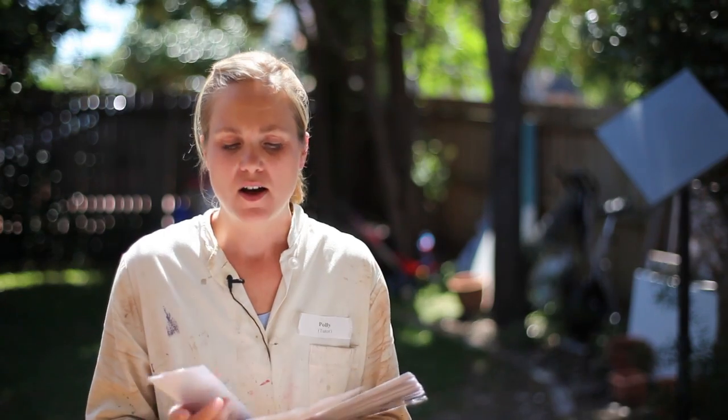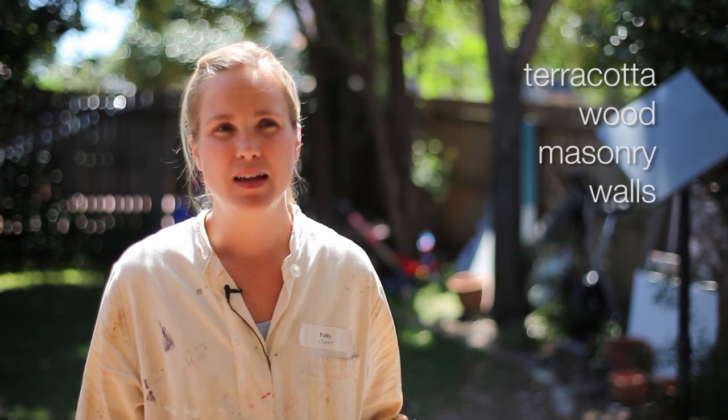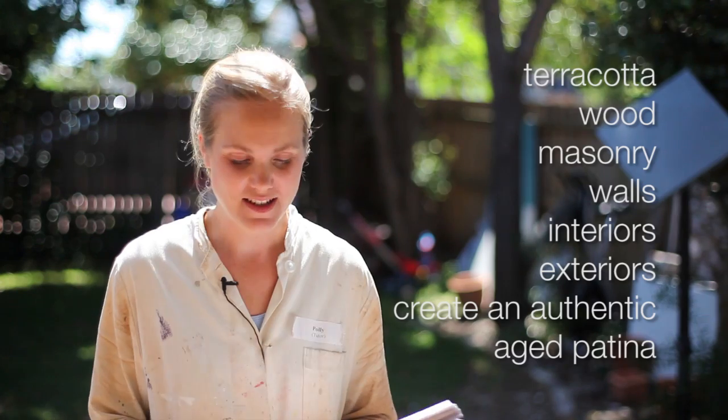You can use these three products on any paintable surface, so you can transform terracotta pots, wooden things, masonry, walls, any sort of architectural element in your garden. They're great for interior and exterior, and you can create an authentic aged patina using these products.